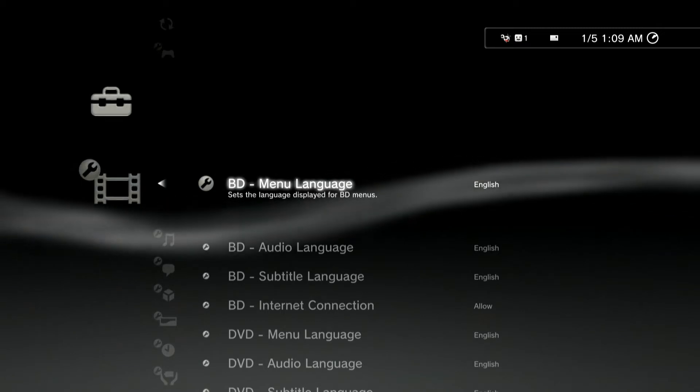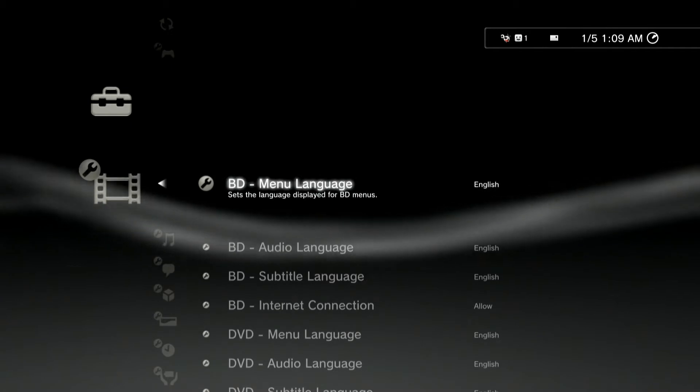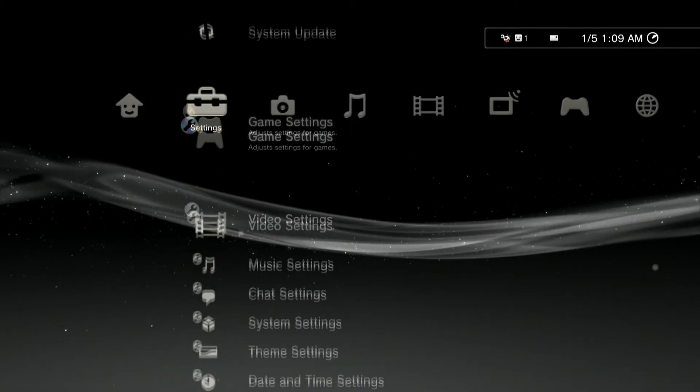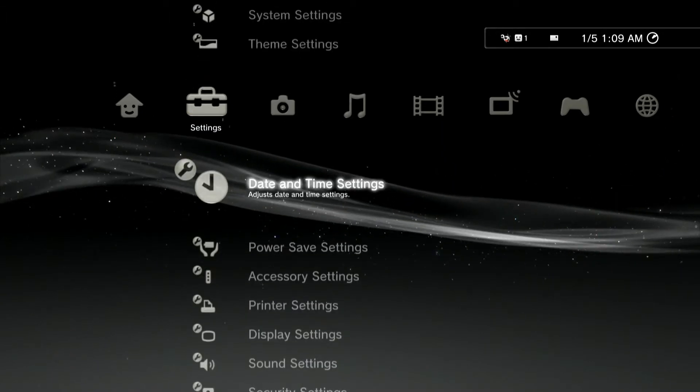What's going on guys, RetroRotor7 here. Here is a video on how I was able to record on my PlayStation 3 via HDMI cable.